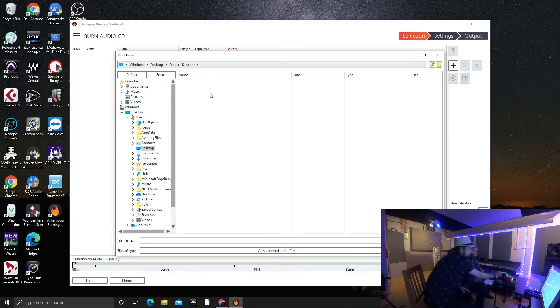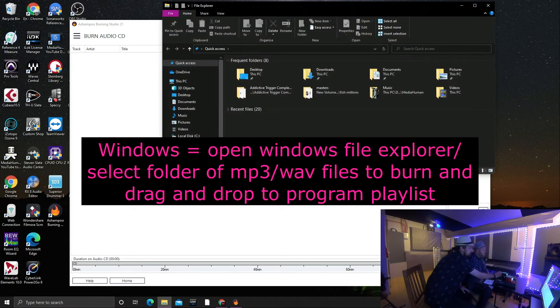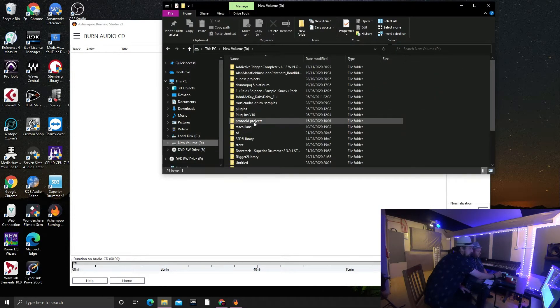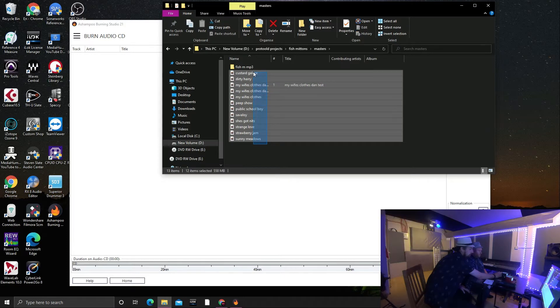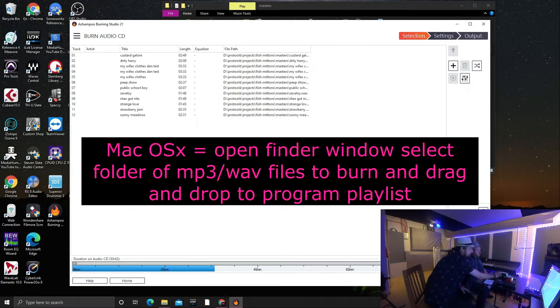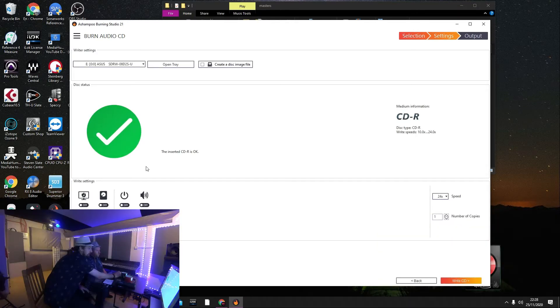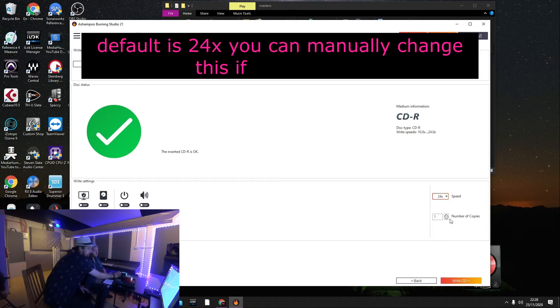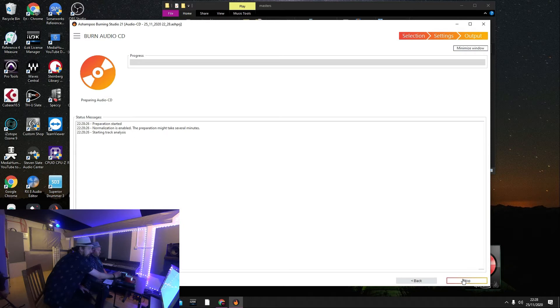So we want to add tracks — just drag and drop. Open up Windows Explorer, go to our fish mittens masters, select them all, drag them in, and then click Next. Make sure the CD's in. It says it's okay, it's a CDR. You've got the speed here — we've got it on 24, 20, 16, or 10. We'll keep it at that. You can do as many copies as you want. We're only going to do one copy just to show you. So we'll write CD and away it goes.